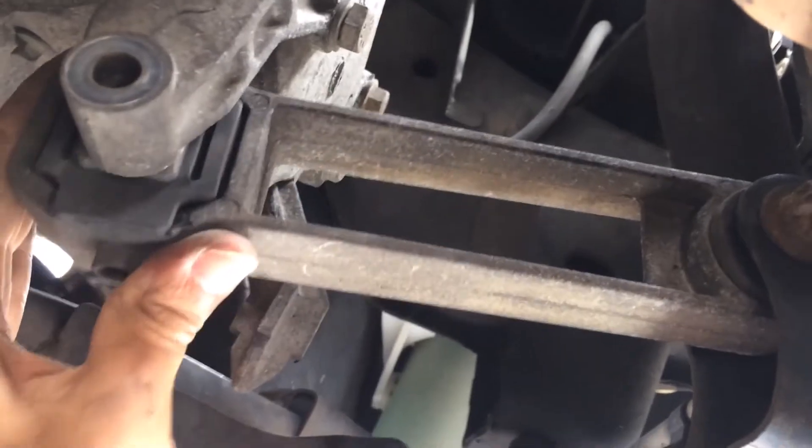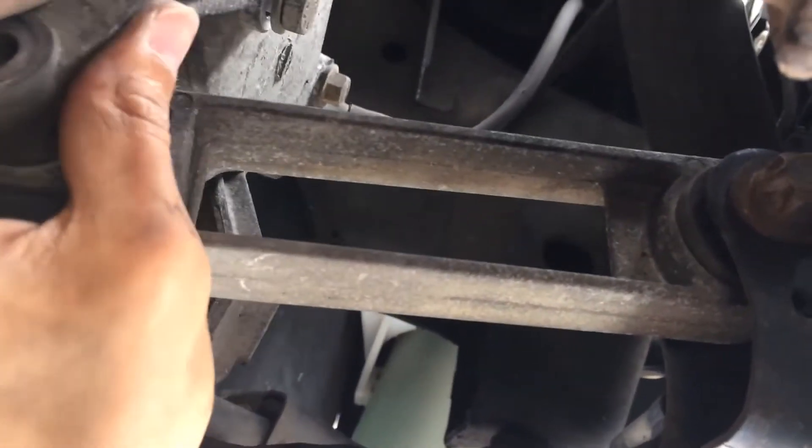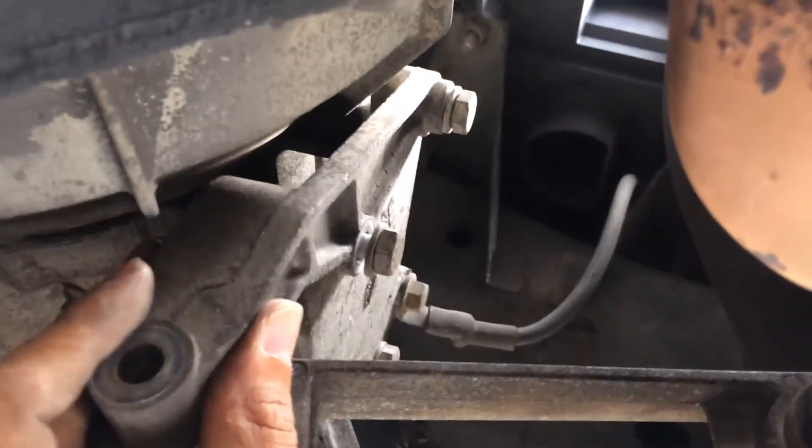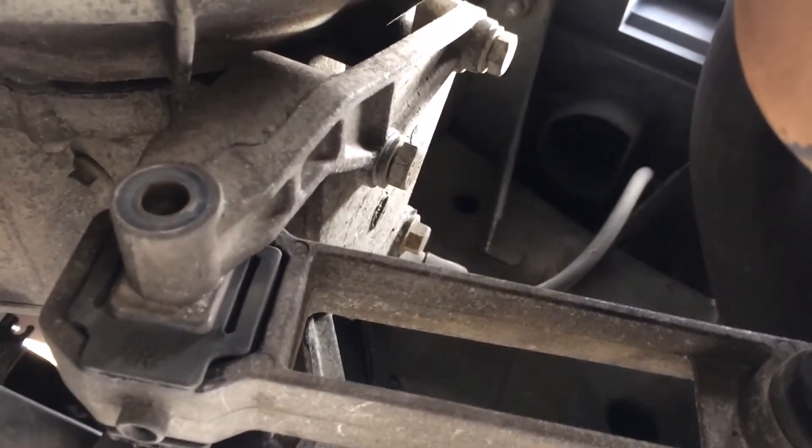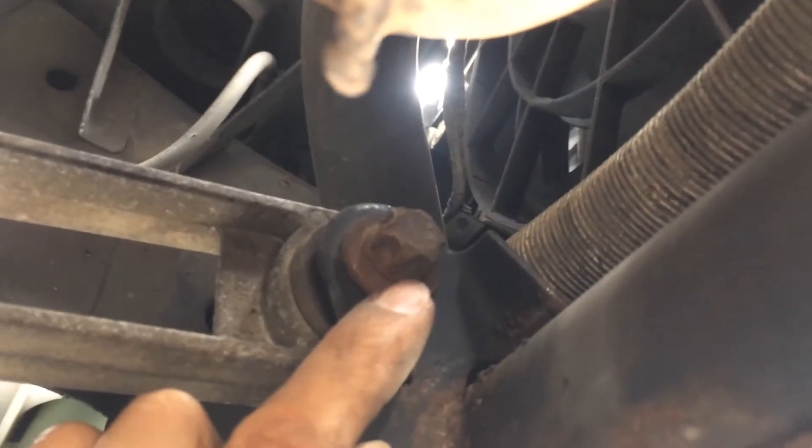Remove the bolt — I can remove three of the nuts from the gearbox mount. Got that out. Got this long one out too — that was a pain in the butt. Continuing to remove this with a Torx E16, or maybe E15, let's see.